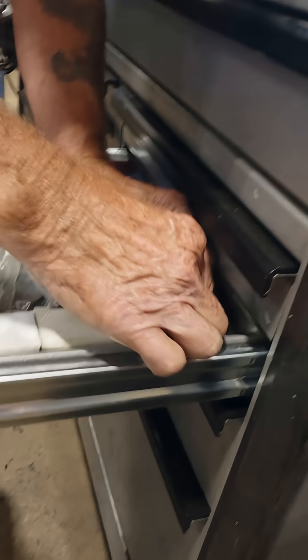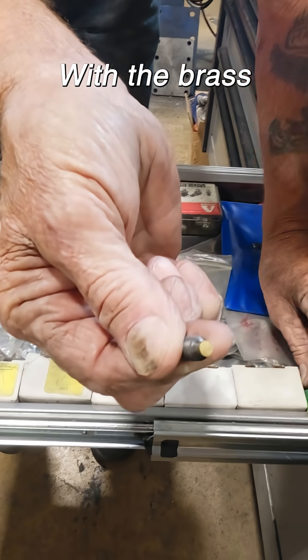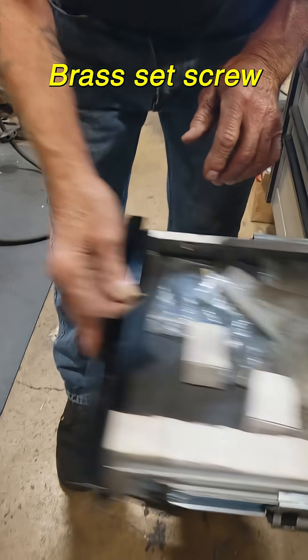We took that out, we'll just put a new one in. There's that little guy with the brass set screw.